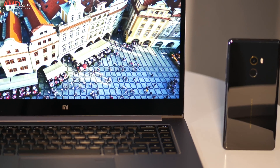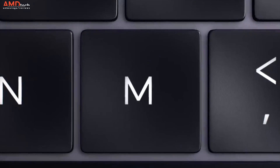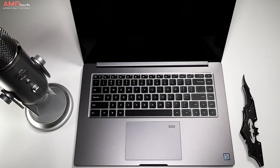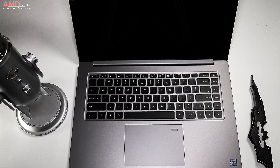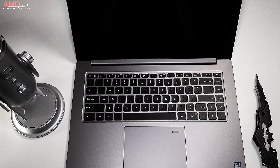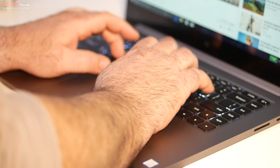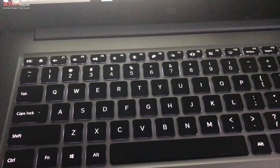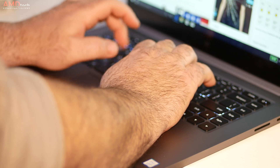As is the trend in 2017, it has very thin bezels. I really love the keyboard — I like this one even better than previous models. At 1.5 millimeters of key travel, it's very comfortable to type on for extended periods. The keys are black and there is backlighting, although just like last year's model it's still only one level of backlighting.